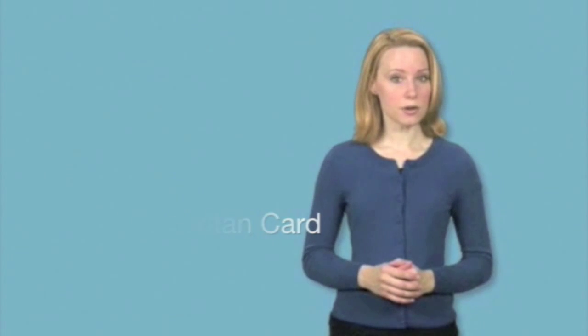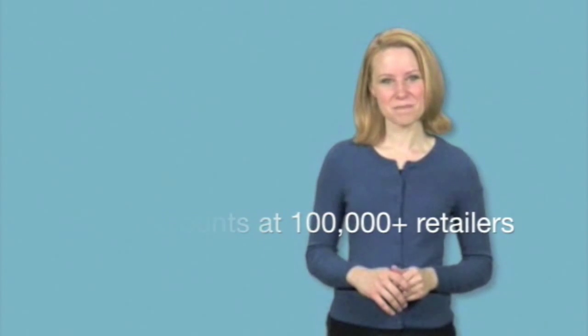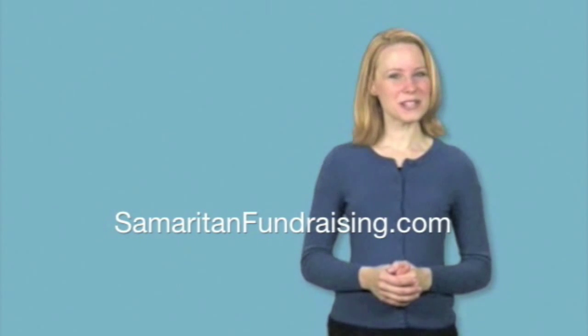Need to raise money but you're tired of selling popcorn, wrapping paper, and candy? The Samaritan Card is a wallet-sized discount card which can be used at more than 100,000 popular retailers. You sell the Samaritan Card to raise money fast. It's easy. When they make a donation, they save money instead of spend money. The next time you need to raise money, sell the Samaritan Card and watch your donors smile.